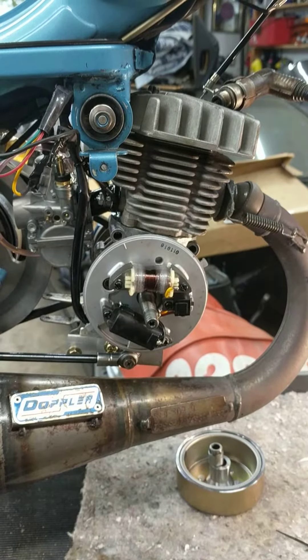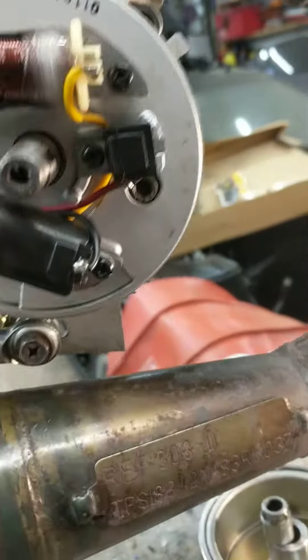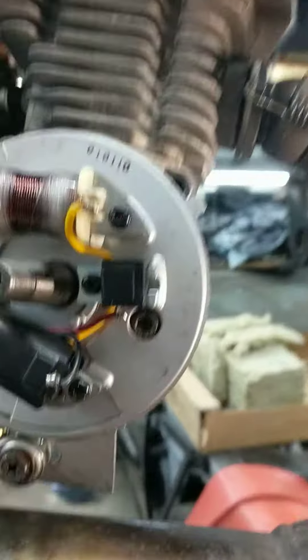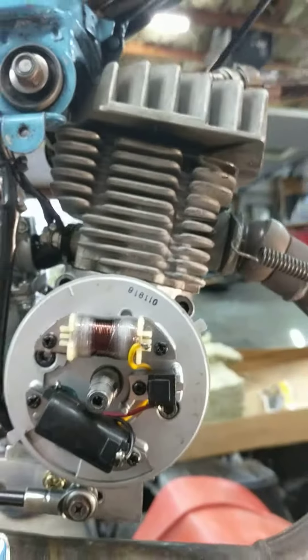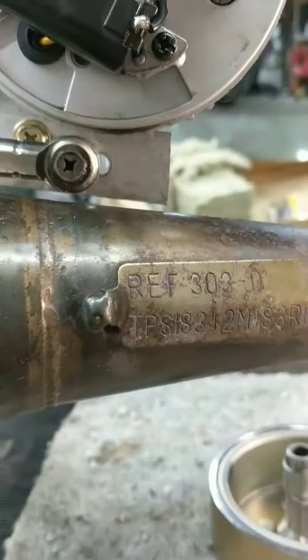It got worse — it would do it at part throttle but not at all at full throttle. I could pretty much limp the bike home, nothing crazy. So I figured maybe it's jetting, changed the jets up and down, moved the needle — no change anywhere.